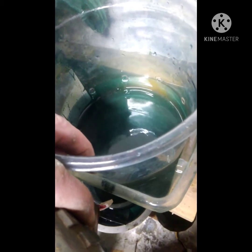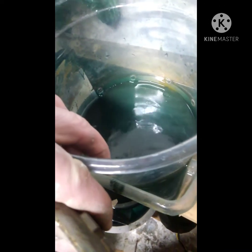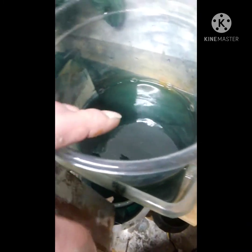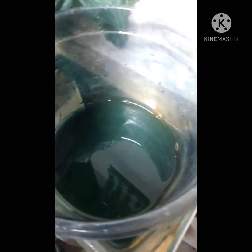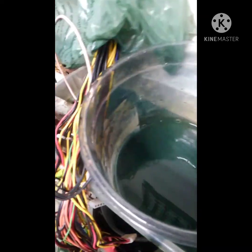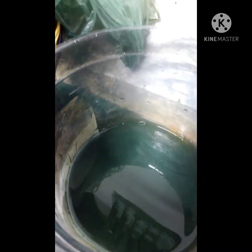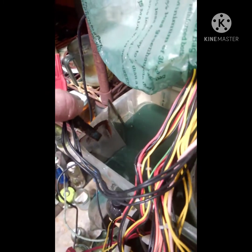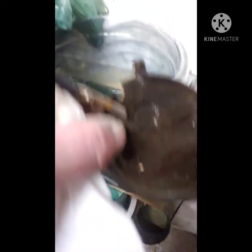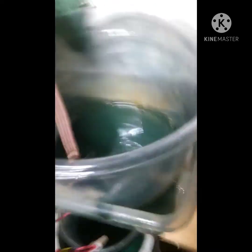This bucket that I'm sinking in will catch all the metal that's not copper from the brass, and all the copper will leave this container and come over to the other container. Now I'm going to hook up my negative electrode — I've got my negative connected to a stainless steel plate — and put it in here.